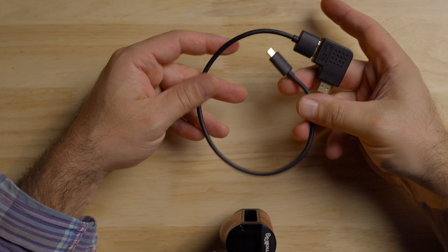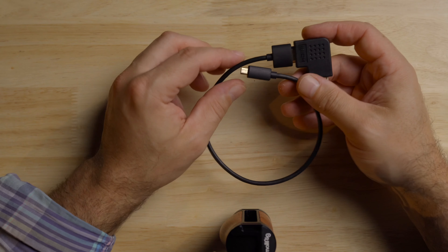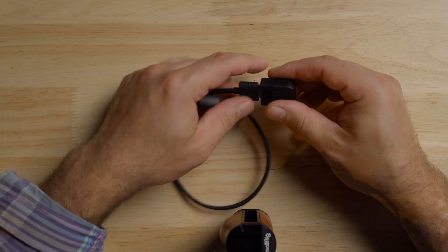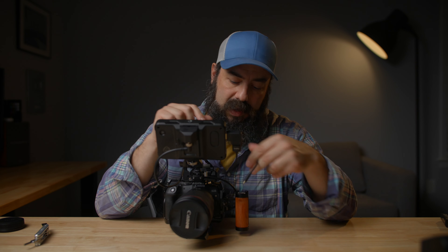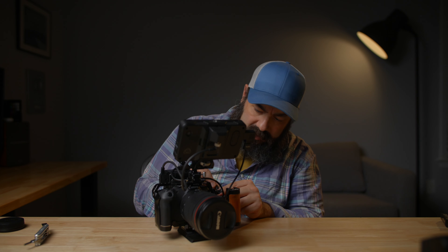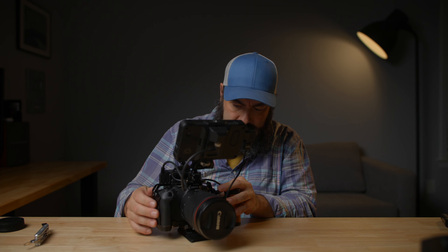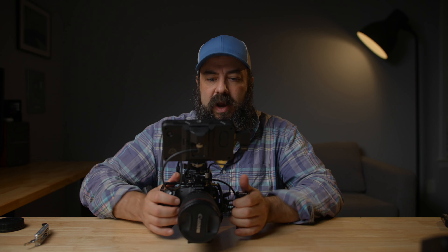Now let's connect the video signal from the camera to the monitor. I like these really small, lightweight HDMI cables. This is full-size HDMI to micro HDMI, of course, because we're dealing with a Canon camera. There's also this little 90-degree HDMI connector, which I like in certain situations — not necessary, but it keeps things a little more tidy and is cool to have around for certain rigging situations. We're going to plug this into the side of the Shinobi, then plug this into the side of the camera here. Now we have everything hooked up and we are ready to go.